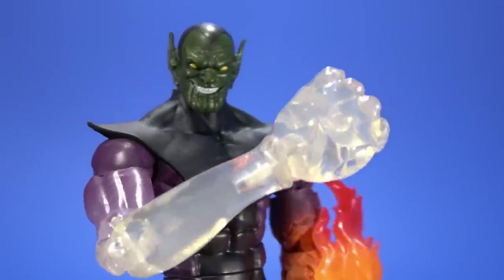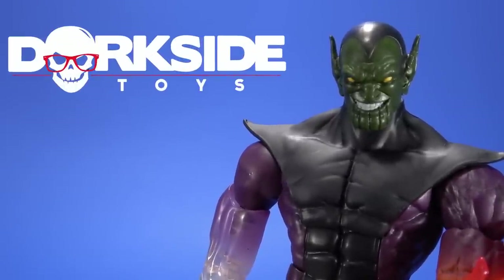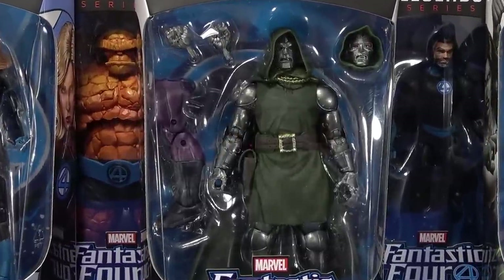I'm the Super Skrull, and I may have trouble picking one power at a time, but I have no trouble picking where I put my pre-orders in. Get all your cool action figures at Dorkside Toys. Welcome back to another Fwoosh Review. Today, let's take a look at the Hasbro Marvel Legends Fantastic Four Super Skrull series.